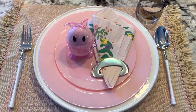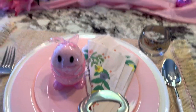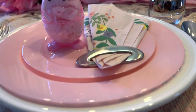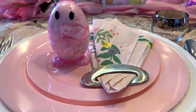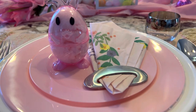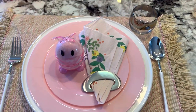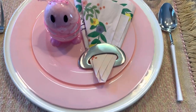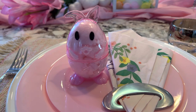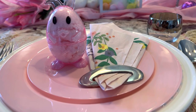So let's go here to the place setting. I done a haul last week and showed you all the plates. These plates are from the Dollar Tree — they are plastic, but they were pink. The name of the tablescape this week is Pinkalicious, so I did want to use pink plates. You get four for $1.25 at the Dollar Tree, and I thought they came out pretty cute. The little rabbits you see here are also from the Dollar Tree.